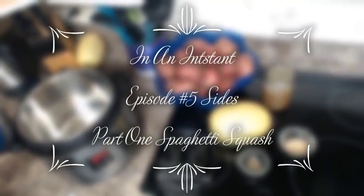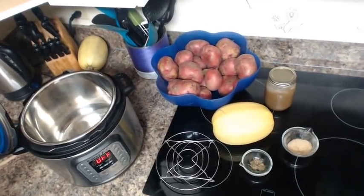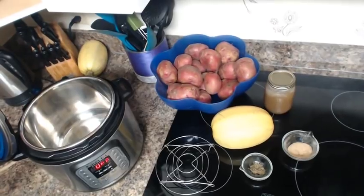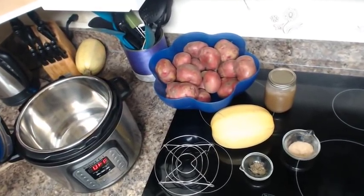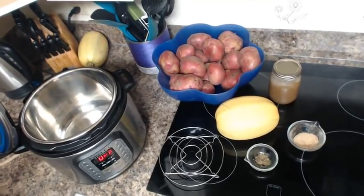Welcome back to another In an Instant with Crystal D. Today on my menu is spaghetti squash. Normally I'm not a big fan of it, but I thought okay, I've tried it baked — why not try it steamed?